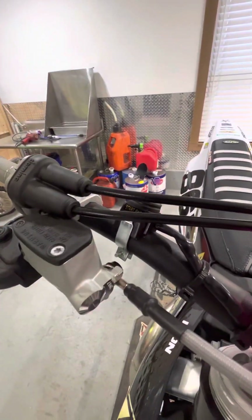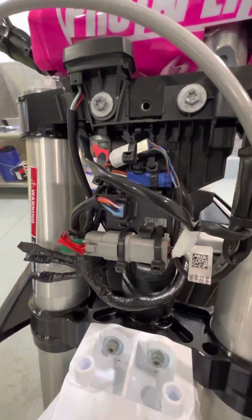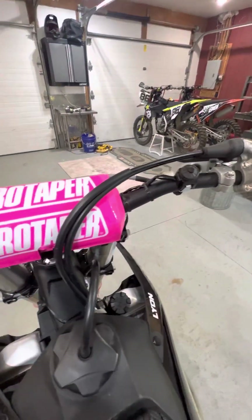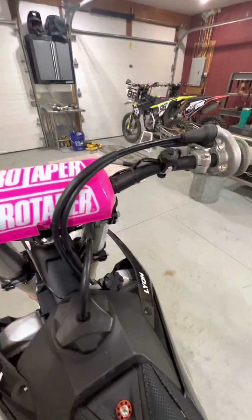You can get aftermarket ones too when parts are limited — check Tucker Rocky, your dealer, they'll have something for you. But this is what I did — my bike, my choice. Hope everybody has a wonderful Christmas and holiday season. Appreciate you all, God bless, see you.